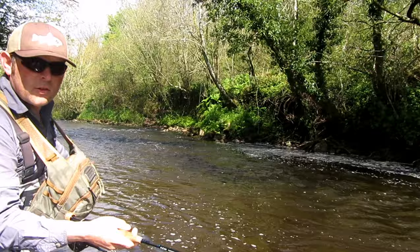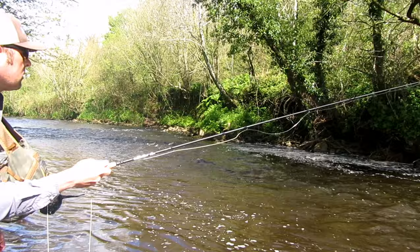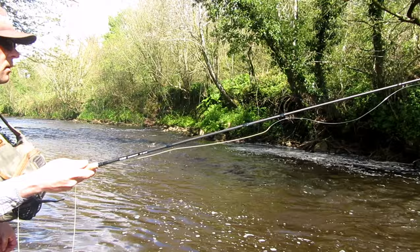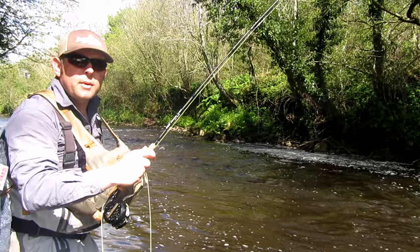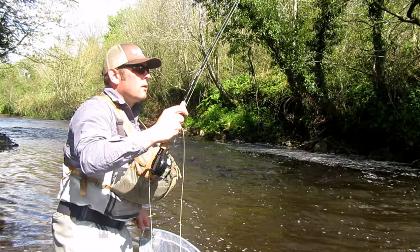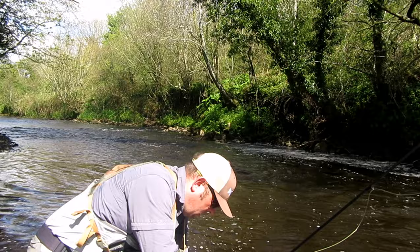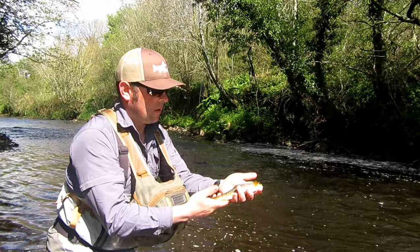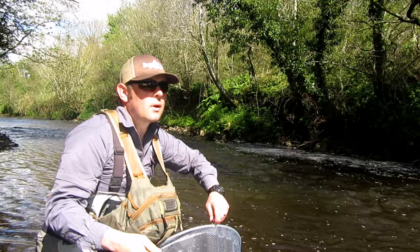I'll try the near side again. There you go — that fella just sitting there, must be like a small shoulder there in front of me. Hooked him out, perfect — this is great fishing. I'm just going to check my line there, I think I have a small tangle.